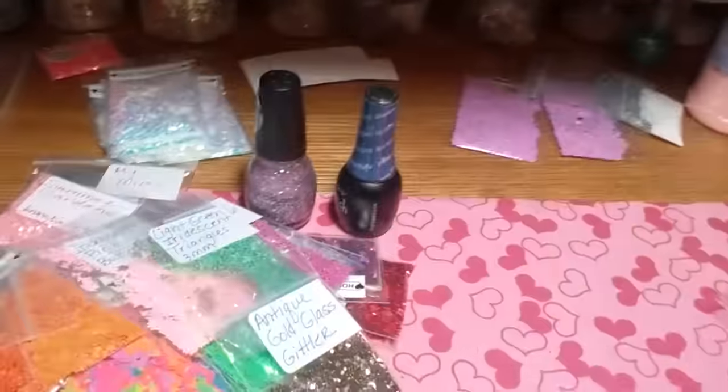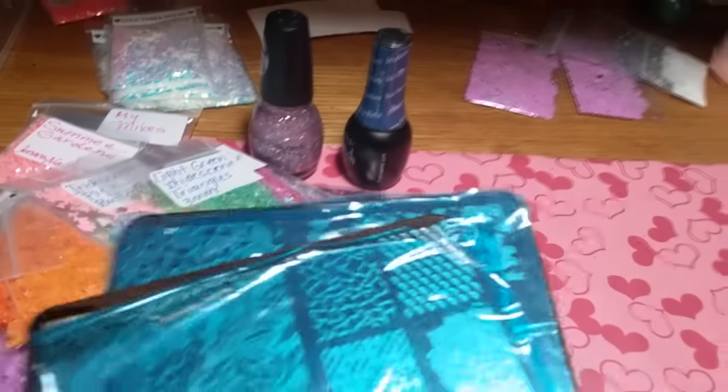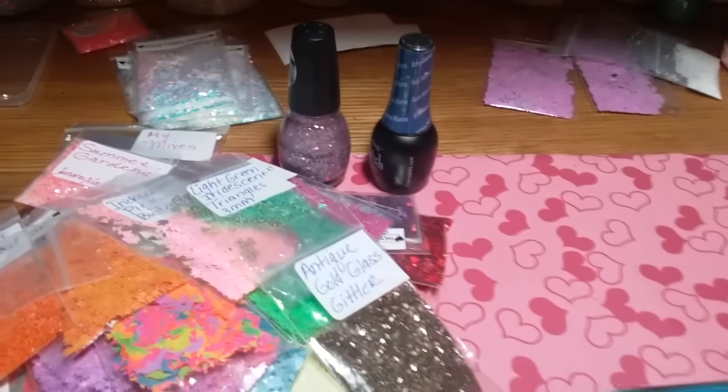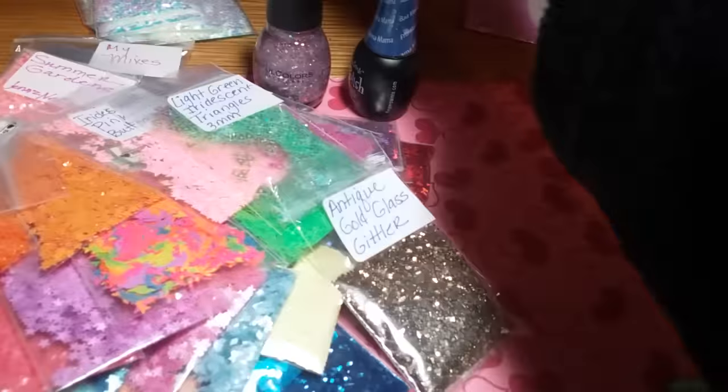This is $66 and the reason why is the plate is cheaper, and the polish is average price, but there's a ton of glitter. The other two plates are a little bit more expensive than that plate — that's the Uber Chic.